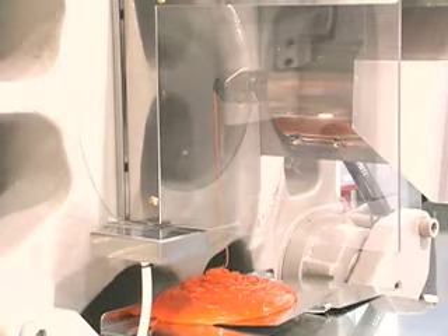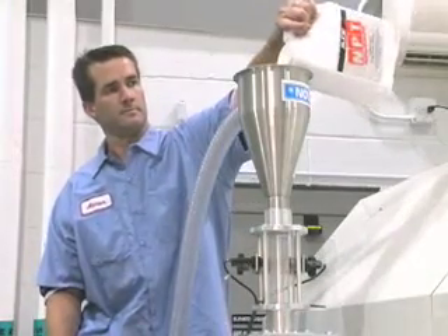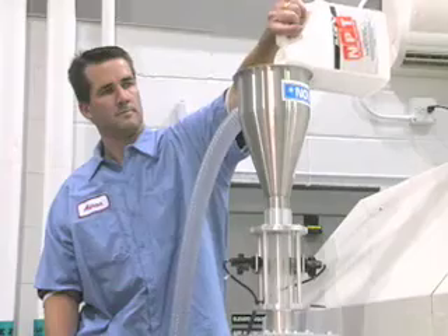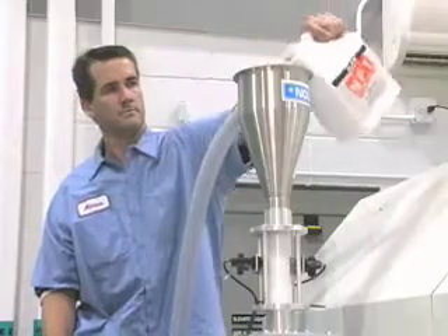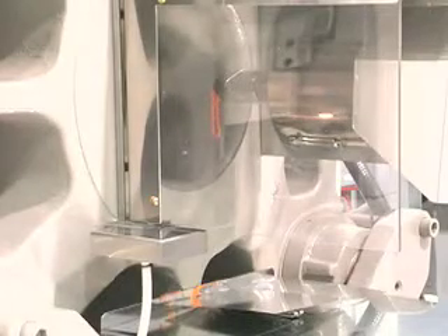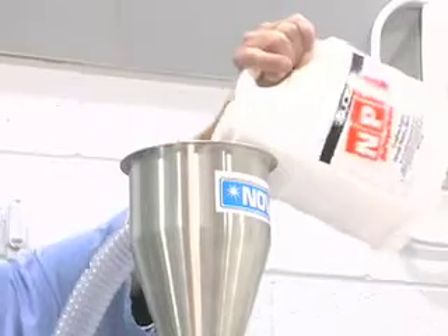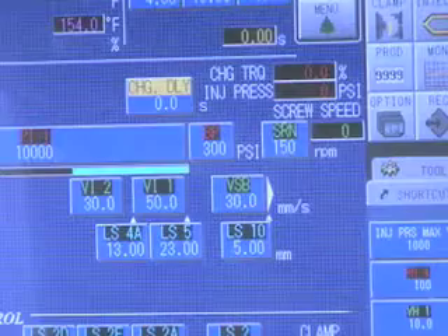Once the unit is empty, add NPT to the hopper. Only one barrel capacity is needed to thoroughly purge a regularly maintained system. For older equipment and more difficult applications, an additional purge cycle may be required. Once you see the purge mixture drool, you can stop adding NPT. You need to be sure the entire barrel is full of NPT.